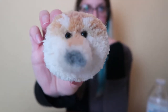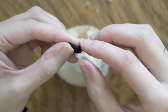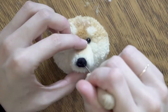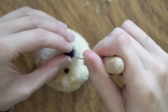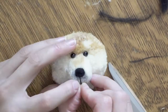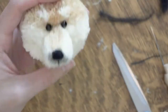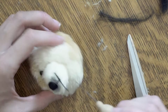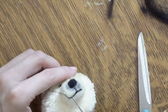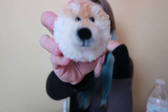He can see! Now for his nose. So his face is done, and now I just need to do his ears, and I think he'll be done.